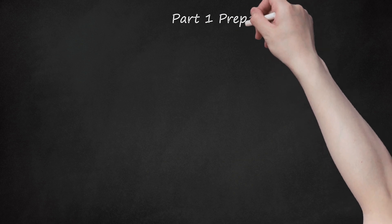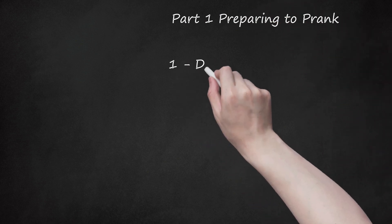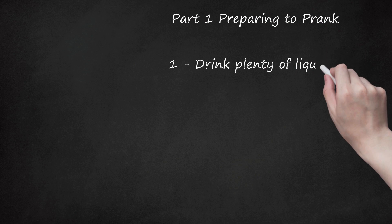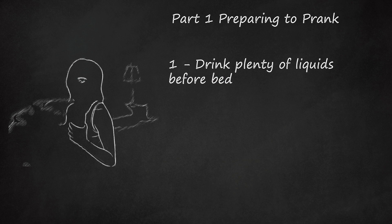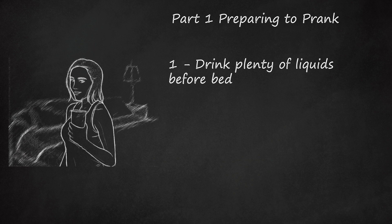Part 1: Preparing to Prank. Step 1: Drink Plenty of Liquids Before Bed. This prank definitely won't work if your prankie goes to bed with an empty bladder. To avoid suspicion, you should offer plenty of soda, water, tea, or juice to everyone at the sleepover throughout the night — not just the person you're looking to prank — and drink plenty yourself. When you need to use the bathroom, make an excuse or sneak away when possible, to avoid putting the idea of using the bathroom in anybody else's mind.